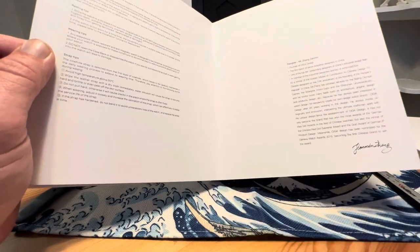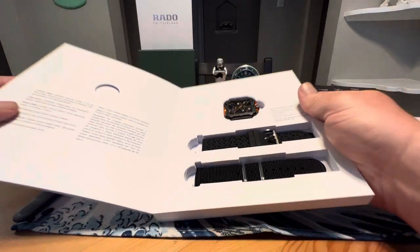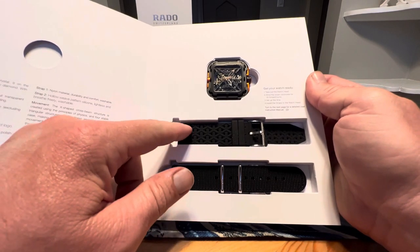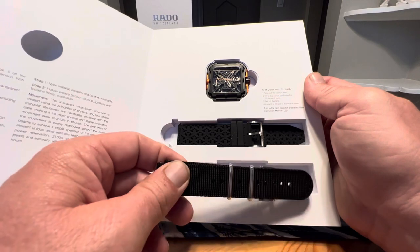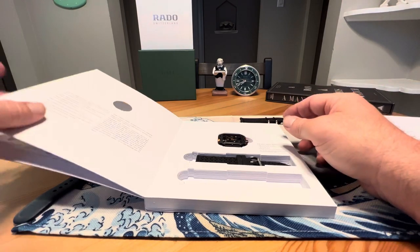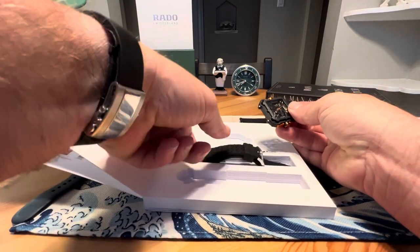You've got some operating instructions on the back, maintenance instructions, and your warranty card in here. But of course we are here for the watch. This one also comes with two straps — a silicone-type rubber strap and a cloth single-pass NATO-style strap as well. Let's take a closer look at the watch and pop it on one of the straps.